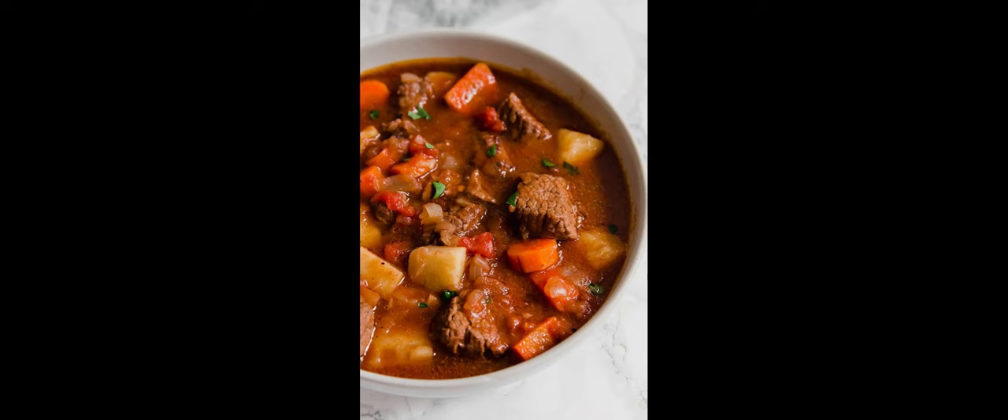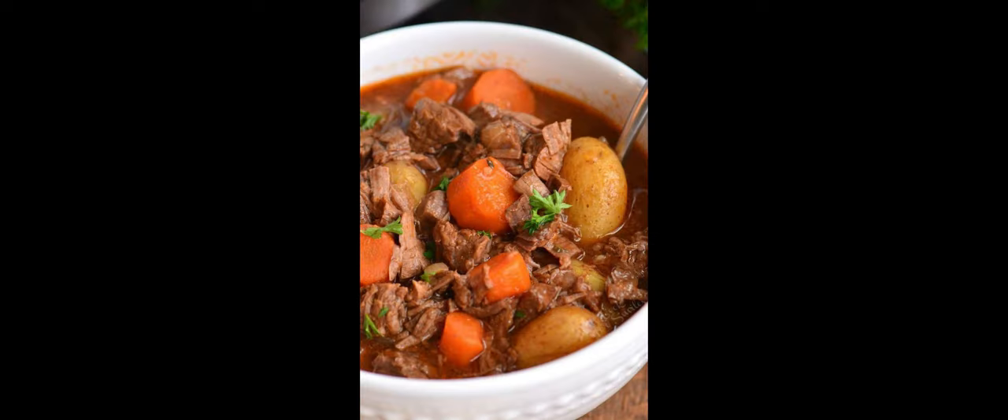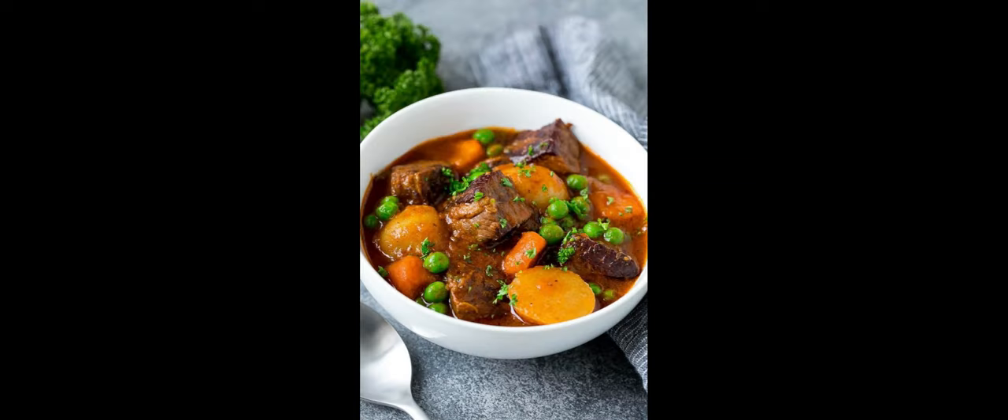Scrape the bottom of the pot to release any brown bits, then bring the liquid to a simmer. Now it's time to add the vegetables and herbs.